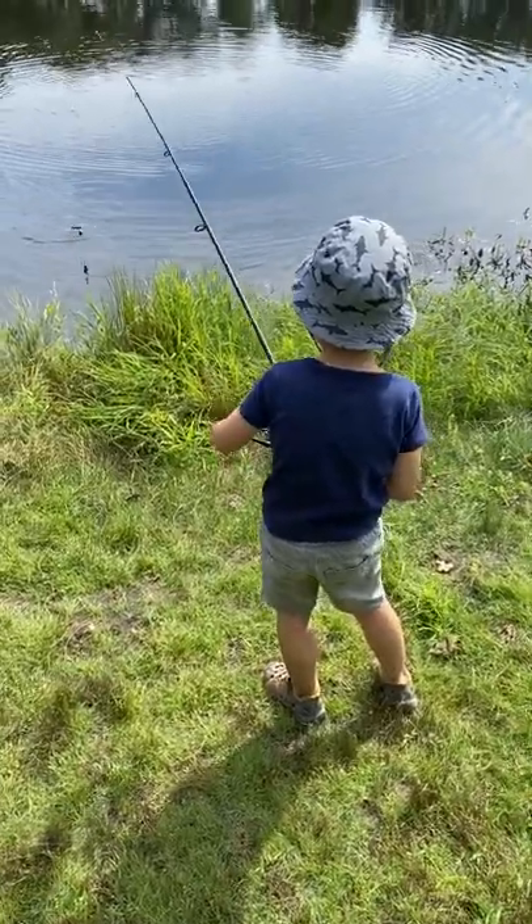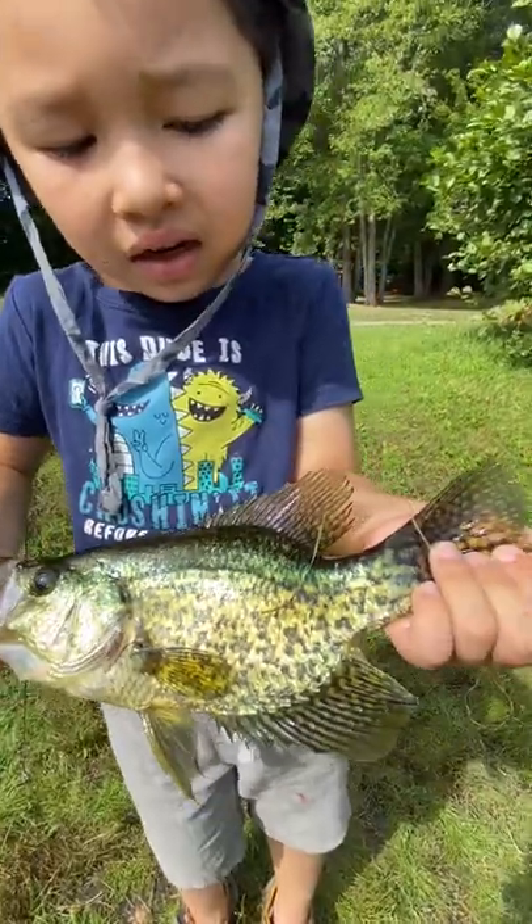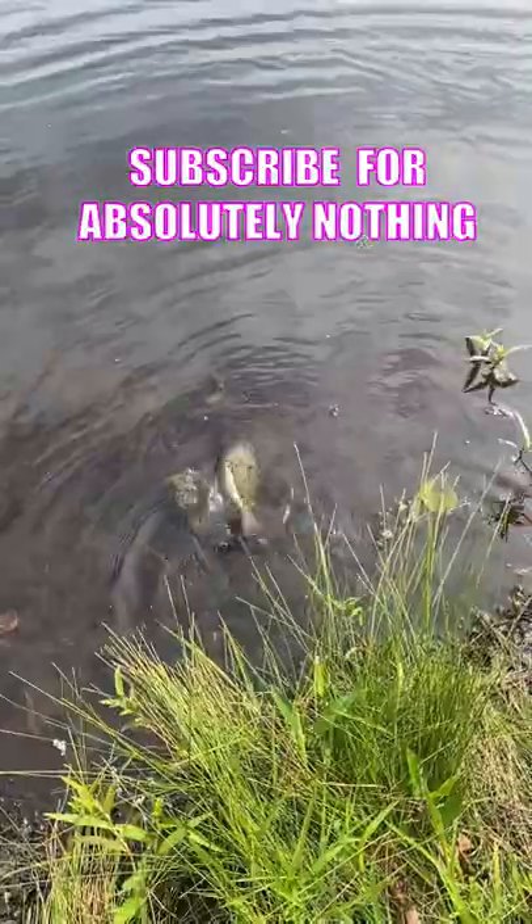The best part about circle hooks is that you don't need to set them — just hand the rod to your kid and have them reel it in. Then sit back and watch people tell you how good of a person you are, even though you did absolutely nothing.